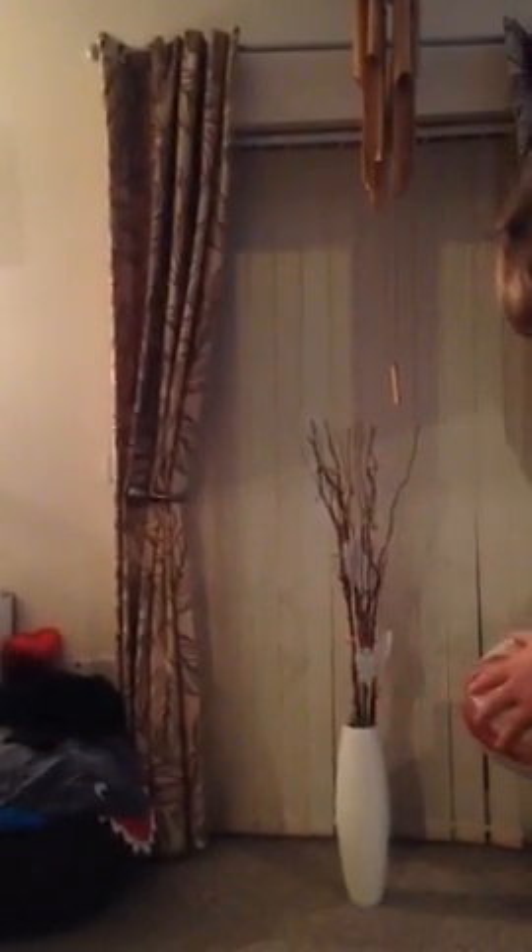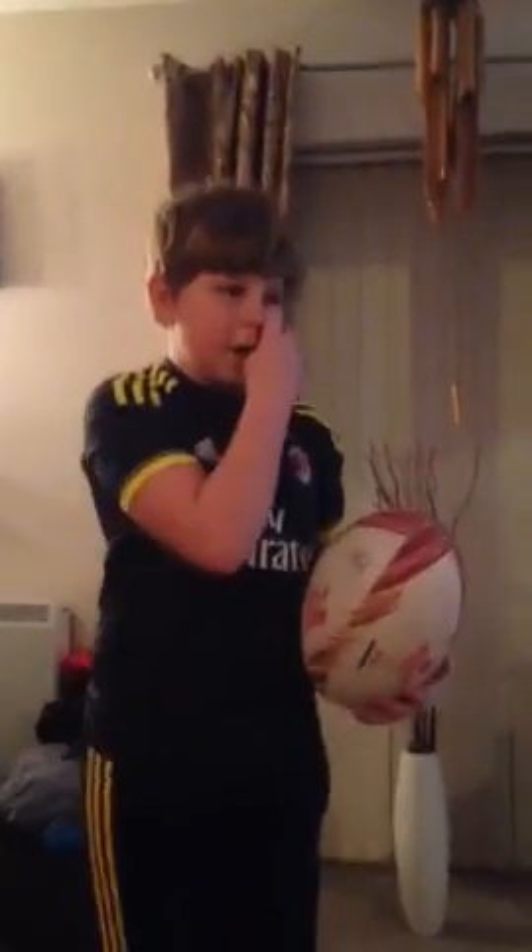I keep on practicing and yeah, that is how I spin a rugby ball. If it doesn't suit you then sorry, but yeah — bye!